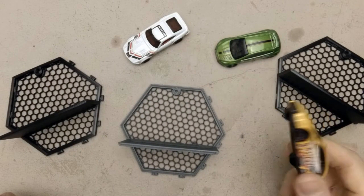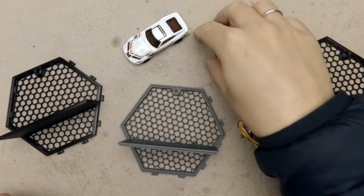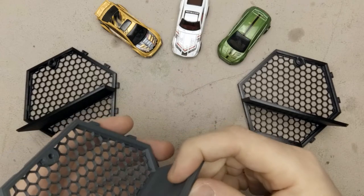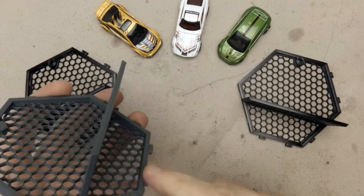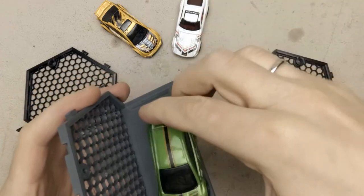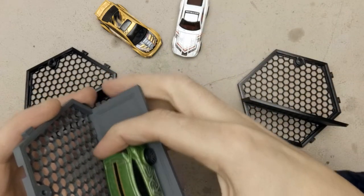My son has a growing collection of matchbox cars and I wanted to make a cool display for some of the cooler looking ones. The basic idea was to change the original file so the shelf is not at the bottom but a little bit higher, and add a lip around so the car won't fall off so easily.